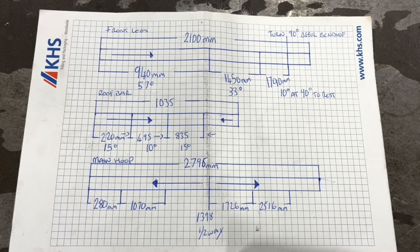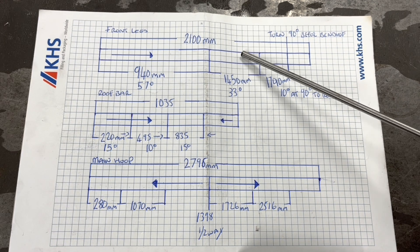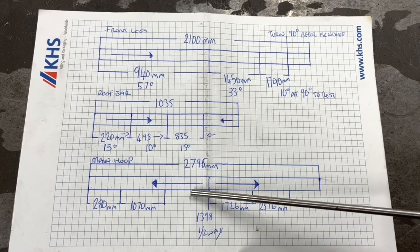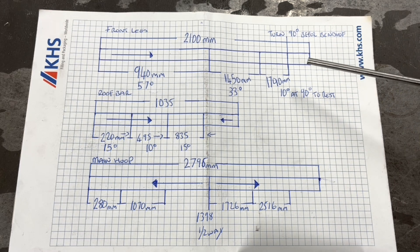What we're going to talk through first is my main hoop, my front legs, and my screen bar. I'm going to give you measurements and show you how I do it. I've set this up so anybody can take a photo of it. These are my dimensions for my front legs, my roof bar, and my main hoop. I've drawn where you need to put your bend points, what your bend points are, and the direction of bend.